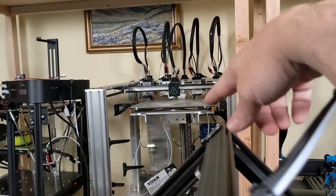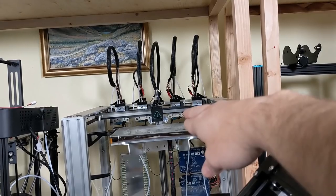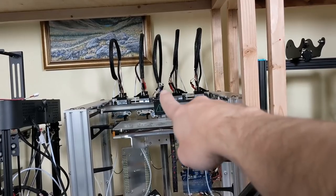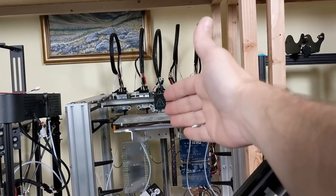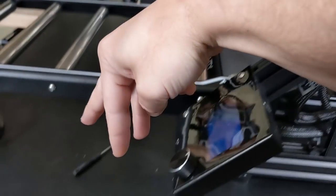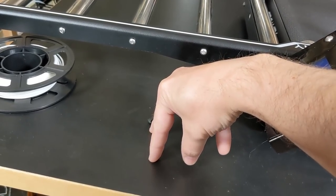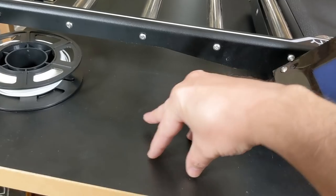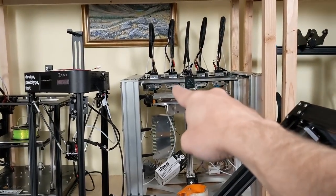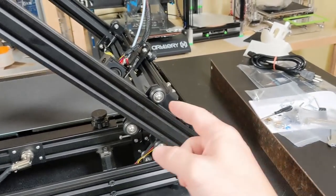Four pulleys — I never want to see this on another printer again. In practice, maybe it's not that tragic, but from a theoretical standpoint it's totally stupid. Go back and look at all the promotional material for the E3D tool changer — they've got one, two, three contact patches, because three is the right way to do it. You only need three. It's like a three-legged stool: it can't possibly wobble because it's got three legs. Put that fourth leg down and it can wobble back and forth. Three-legged stools, three contact patches, three pulleys — that's the way to go.